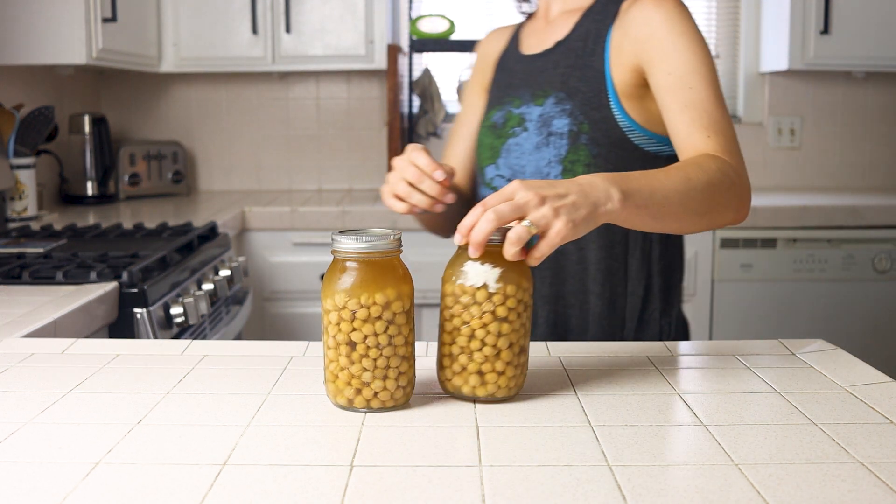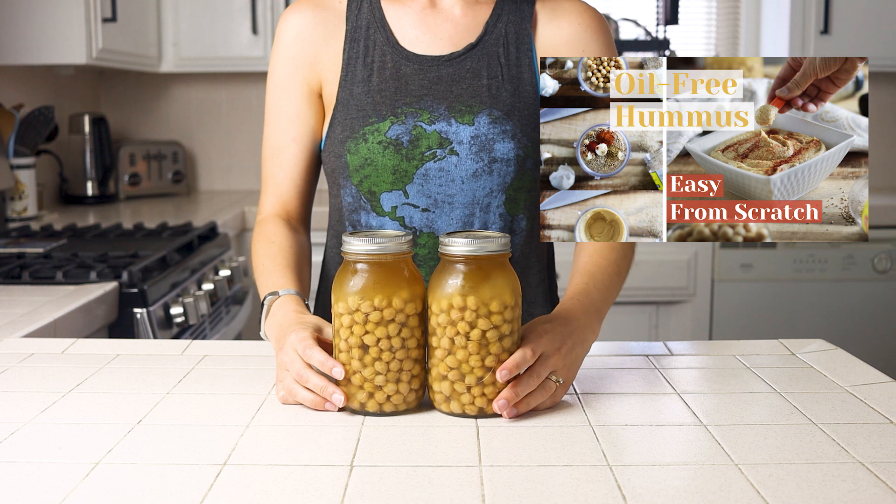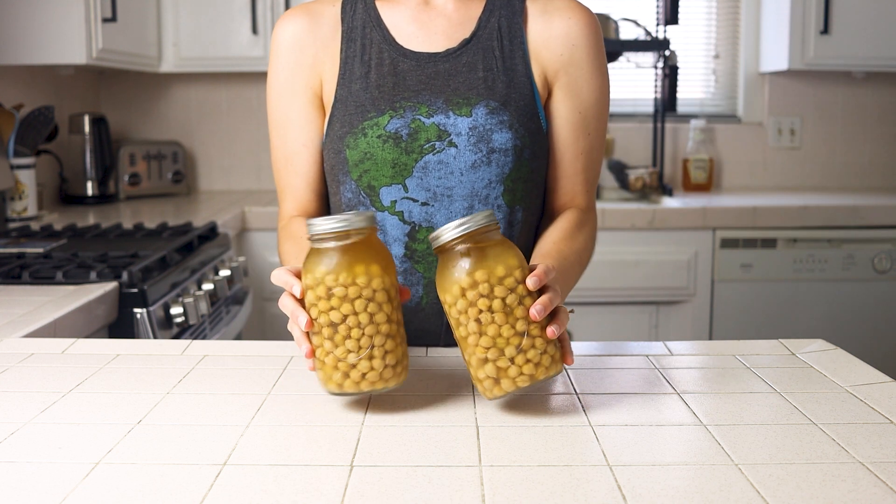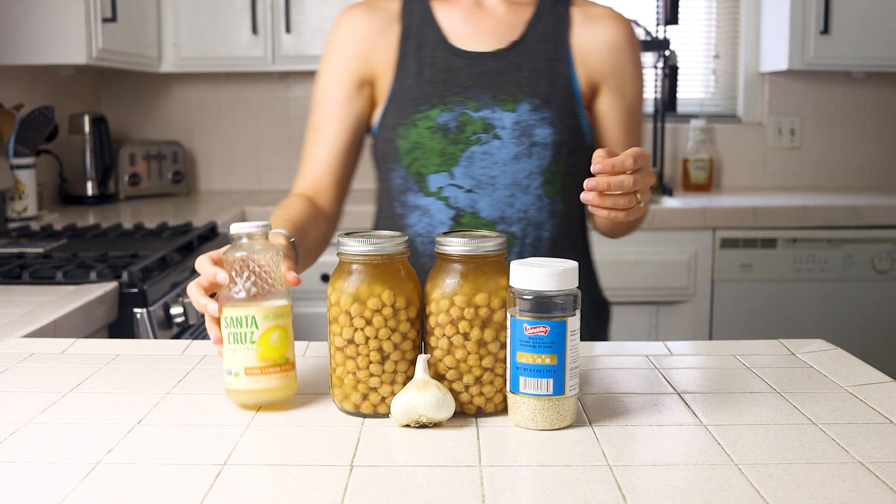I did a video almost a year ago where I made a homemade oil-free hummus from scratch, and in it I mentioned that it was a perfect base for all other types of hummus. So today, a year later, we're diving into how to do that.